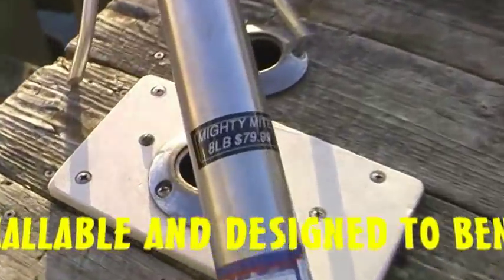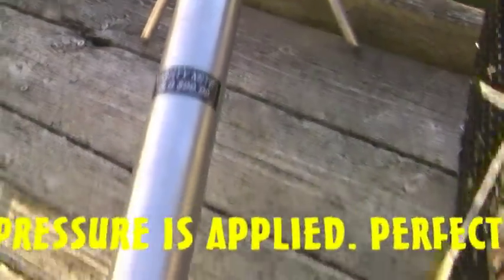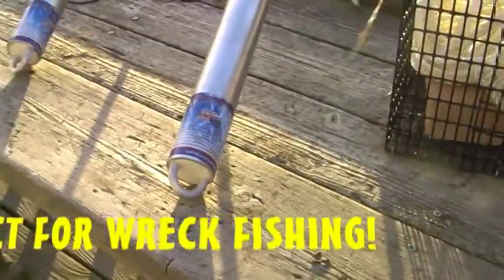There is an 8-pound Mighty Might, a 12-pound, and a 16-pound. These are rugged construction.